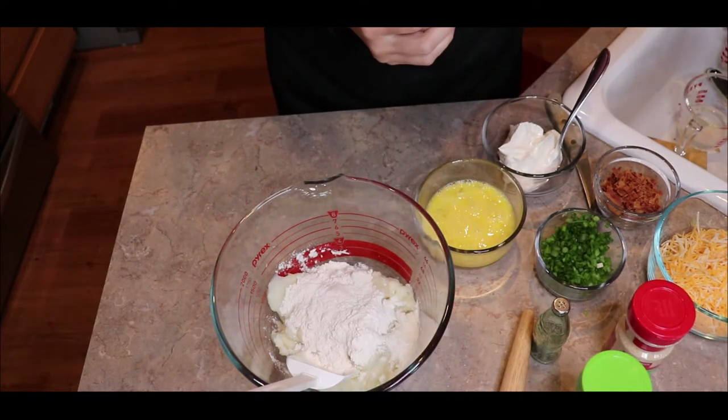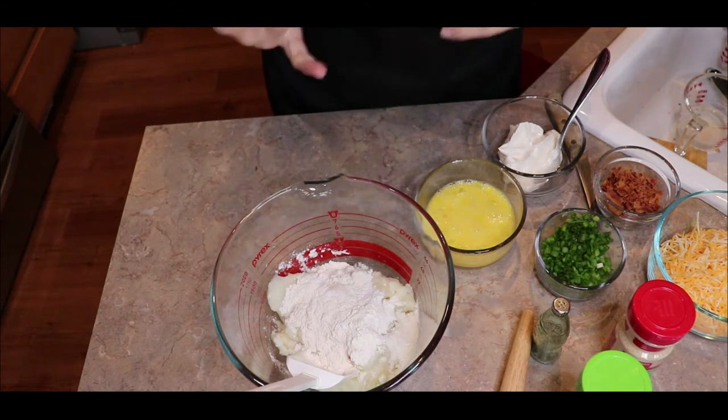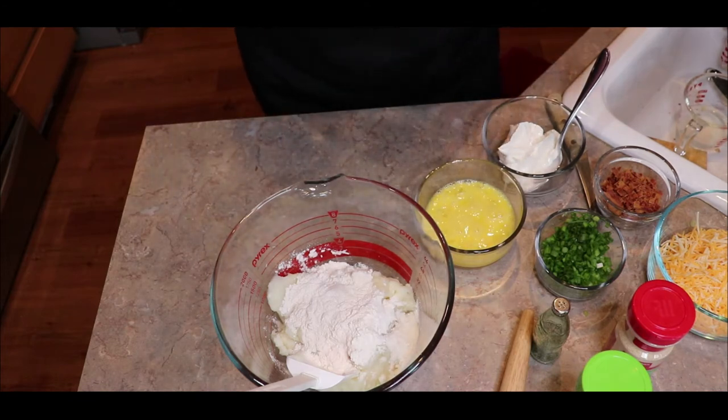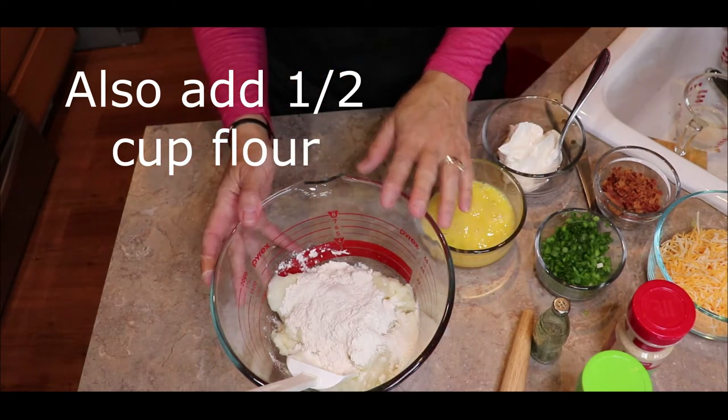In the mixing bowl, I mix one and a half cups of mashed potatoes. You can use mashed potato flakes or the potato flakes that come in a box and make them ahead of time. Or you can use leftover mashed potatoes from like Thanksgiving, or if you have mashed potatoes the night before, make a little extra. So we put those in a bowl.